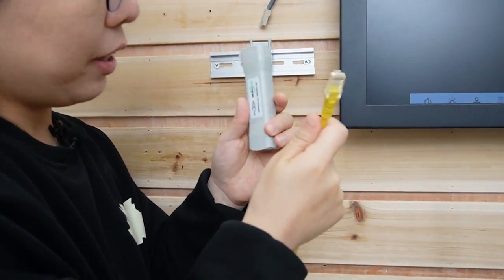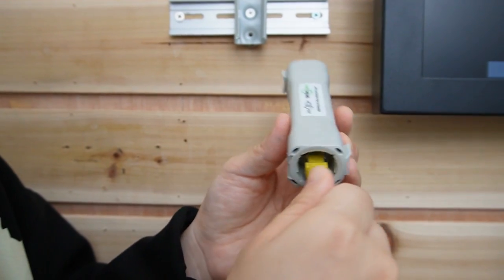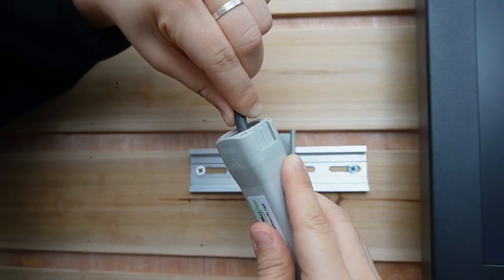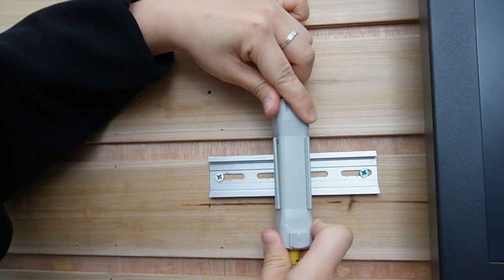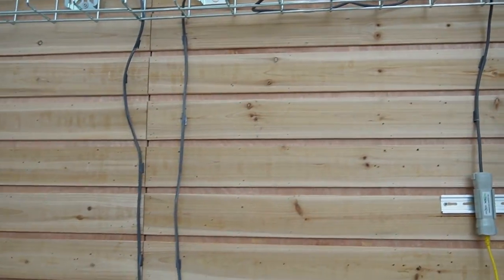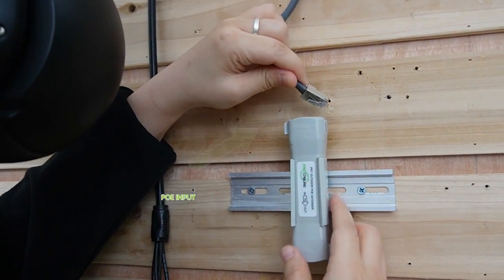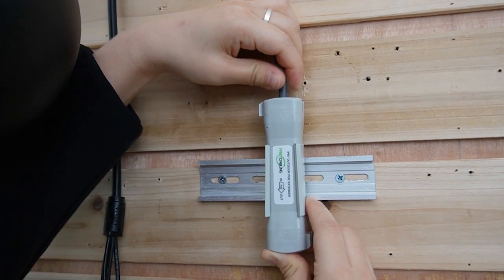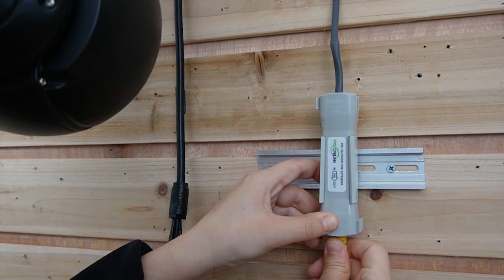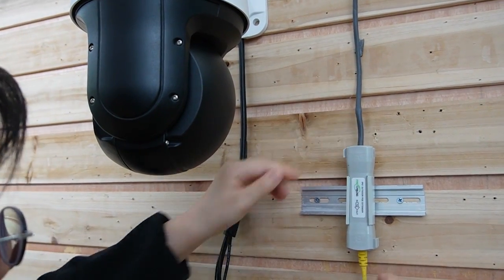Now let's connect this with the Ethernet cable, but make sure you plug it into the output port. This is the output port — let me plug it in — and then the input port here with the second Ethernet cable. Now this is the 300 meter Ethernet cable, and let's connect with the second PoE extender. For this side, you plug it into the input port. And then use the output port to connect with the edge device using another short patch cord. Make sure it's plugged in tight.